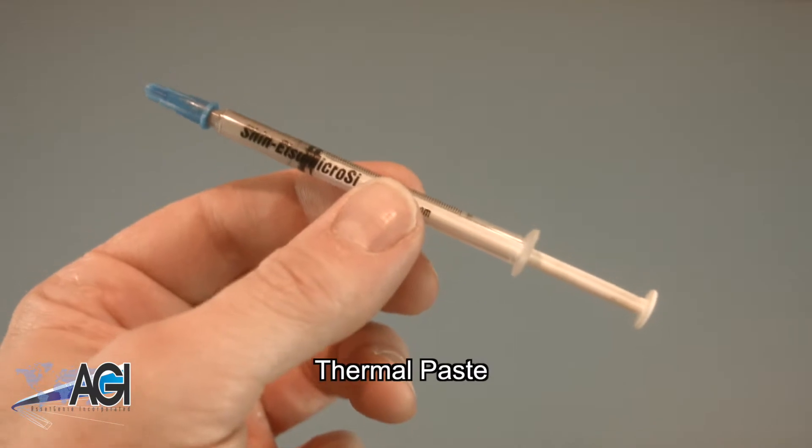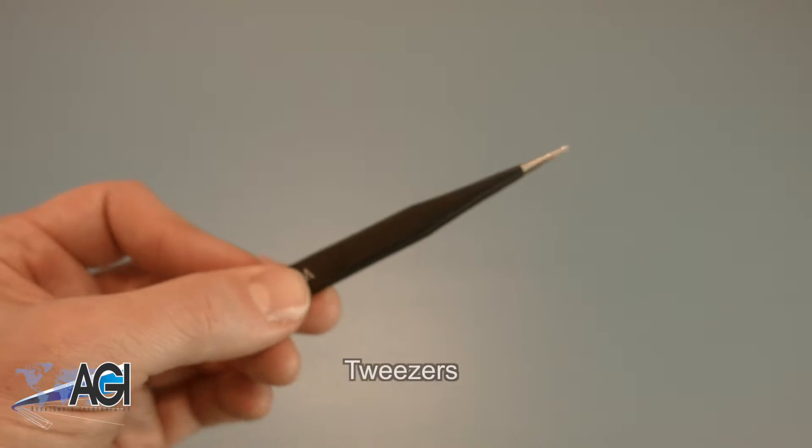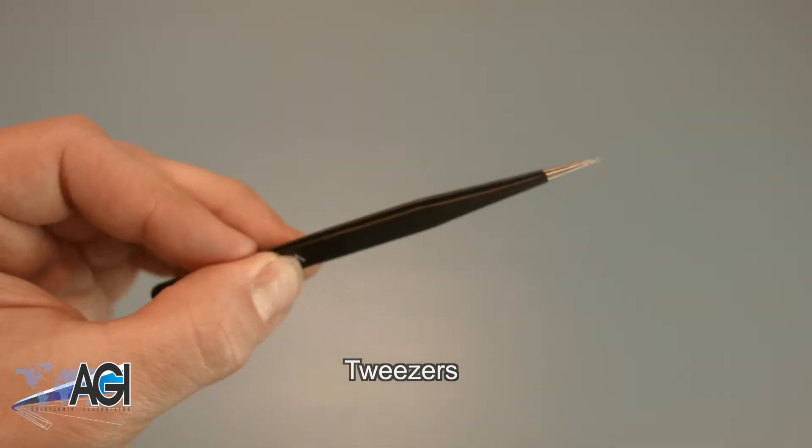You will need thermal paste during this replacement. Tweezers may also come in handy as they might be helpful when handling small parts.